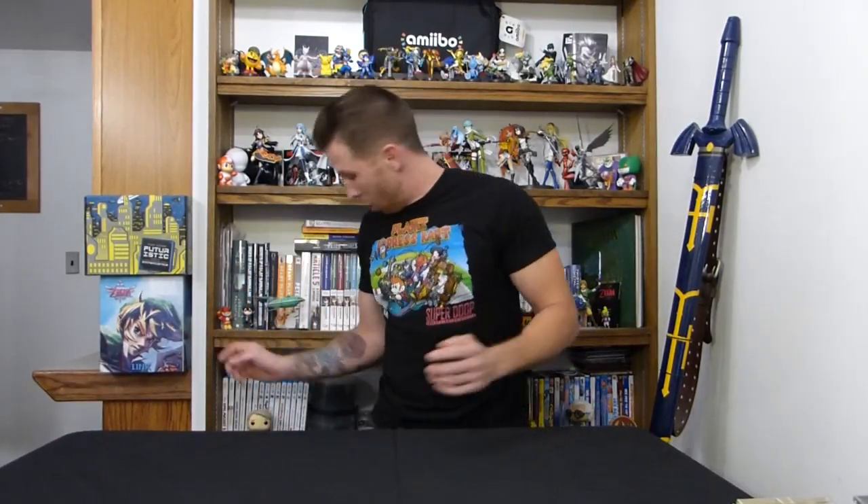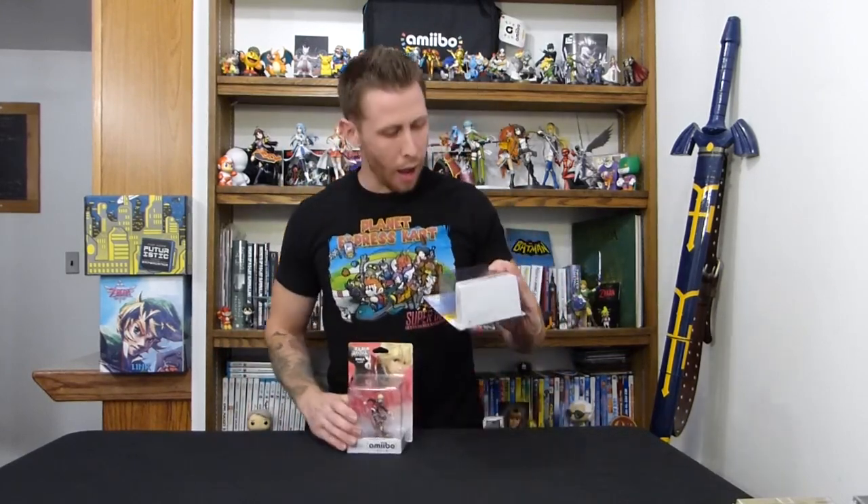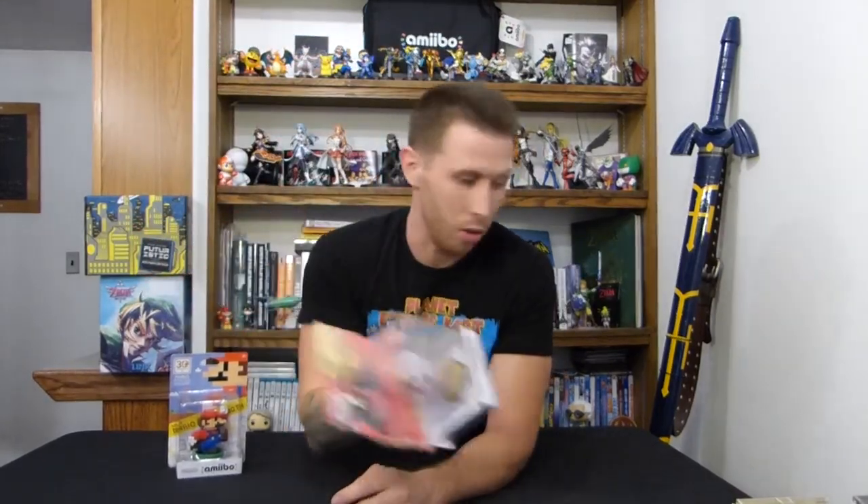Hey guys, welcome to an episode of Wormies Unboxing, and today we're doing an opening of Amiibos. Specifically, I have two Amiibos here: the 30th Anniversary Mario Amiibo, which is like the old 8-bit Mario, and the Shulk Amiibo from Xenoblade Chronicles.